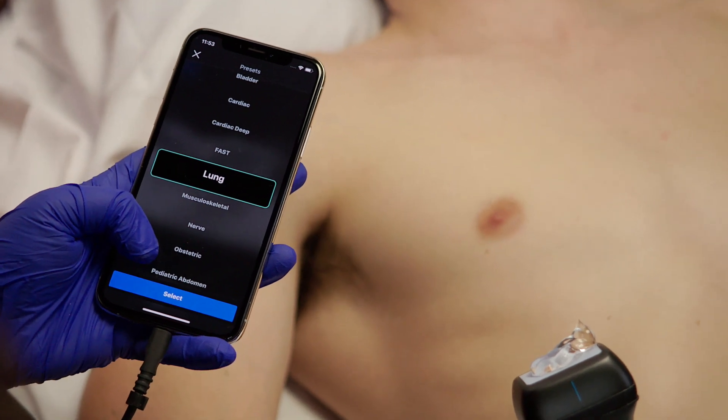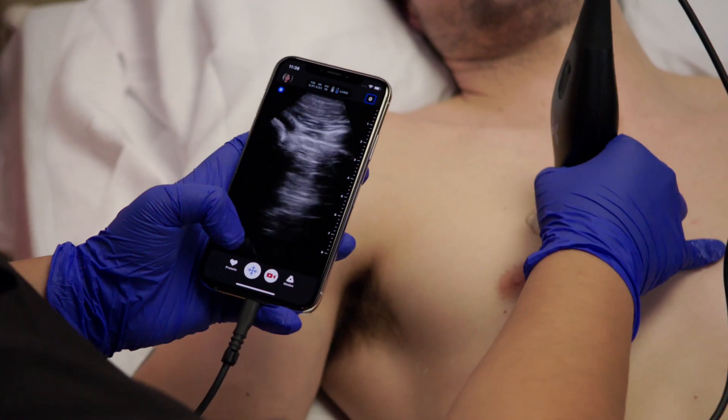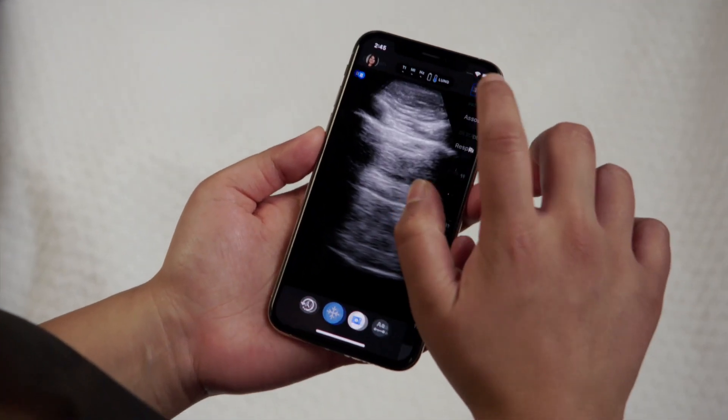Now all you need to do is change your preset, scan, capture, upload. It's that simple.